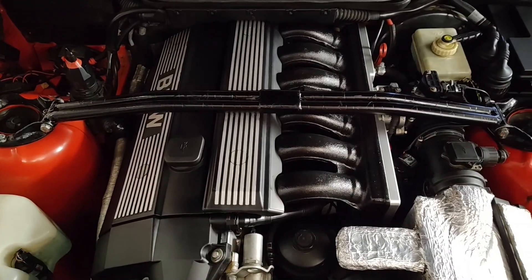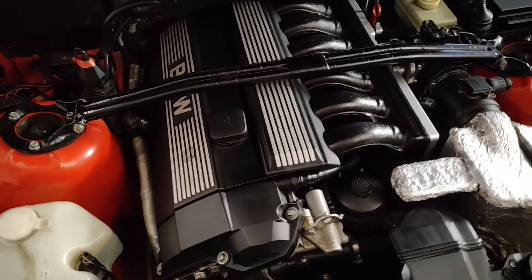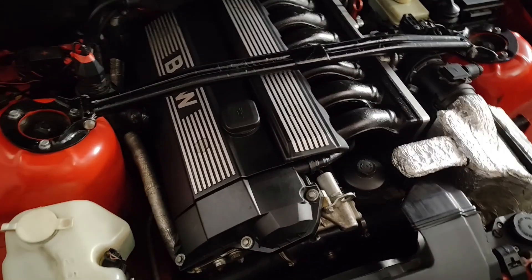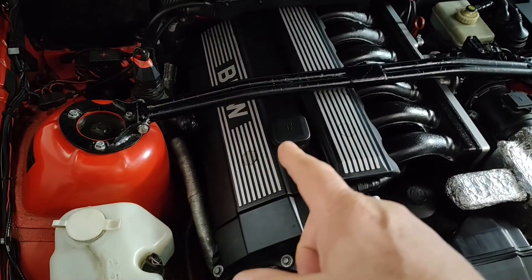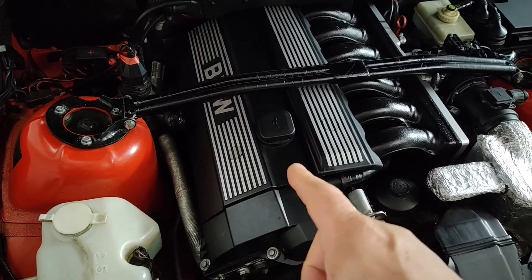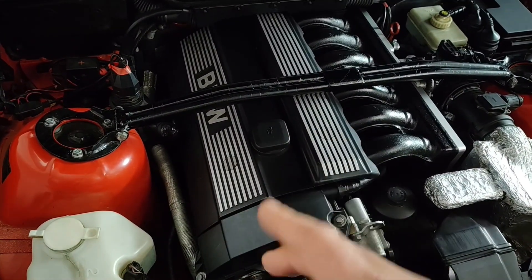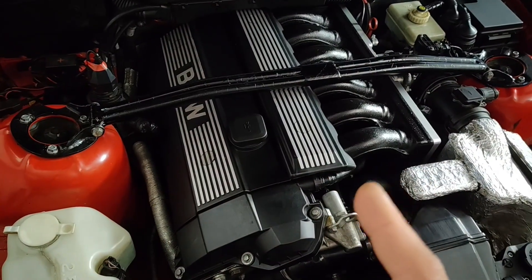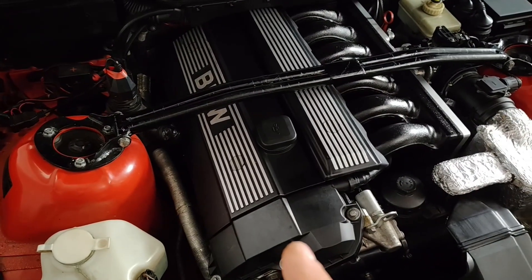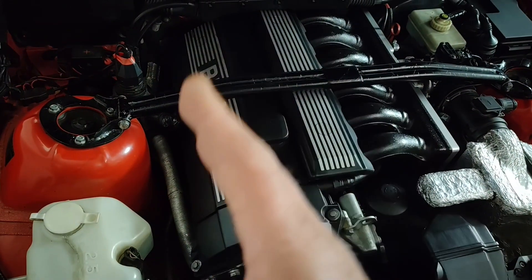Okay, back here one more time. I swore to myself I wouldn't touch this engine setup again, but I changed my mind. I'm going to advance the intake cam back to normal because I had retarded it two, three, four degrees before the M50 manifold. I'm going to go back to the stock setting, so now technically advancing it, but back to the straight-up way.